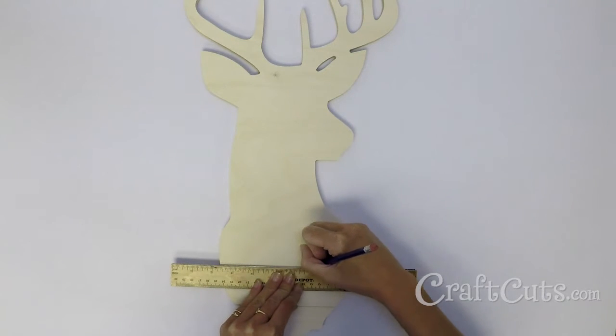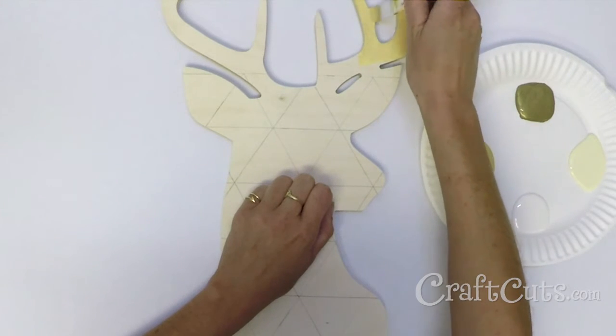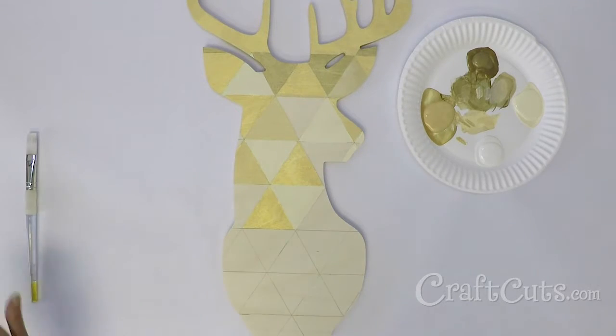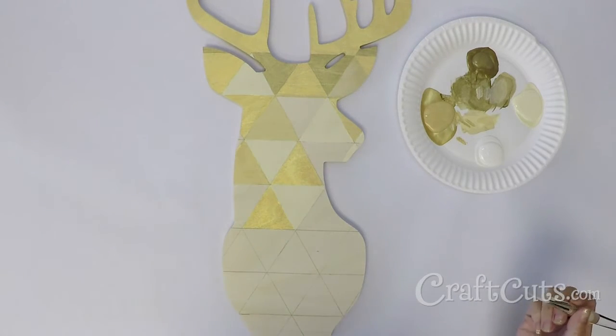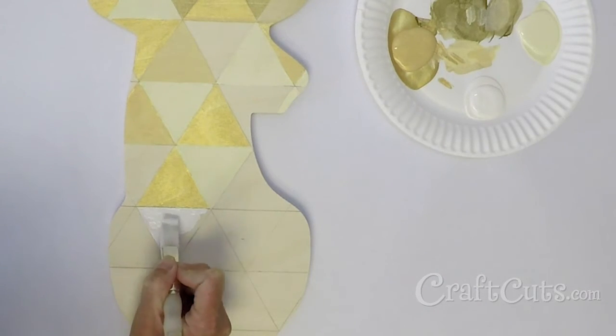Use the pencil and ruler to map out your triangles. I decided to paint the antlers solid gold since it would be hard to see the triangular pattern on them. I started with two shades of gold along with cream and randomly filled in each triangle. Towards the bottom I switched to mainly cream and white.